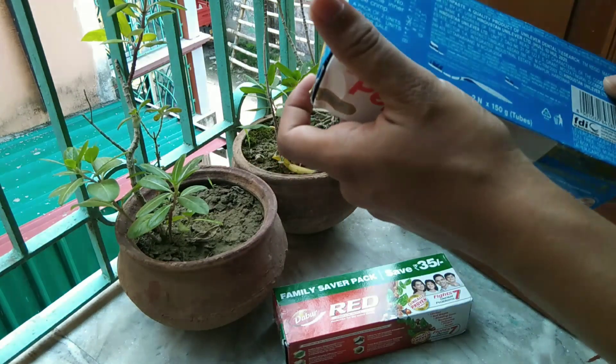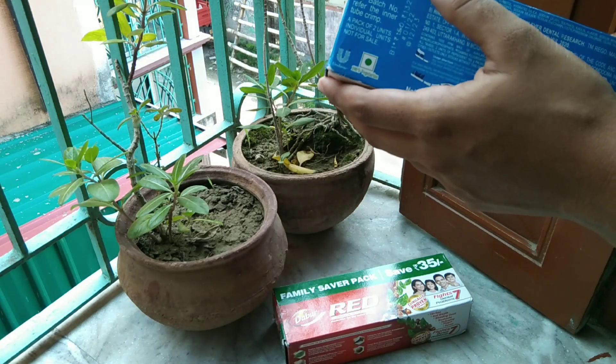The jumbo pack is 102, but the double-rader jumbo pack is 138.